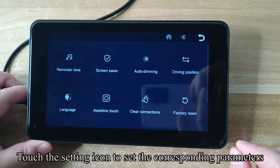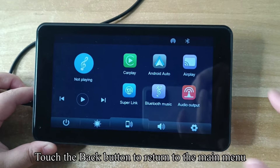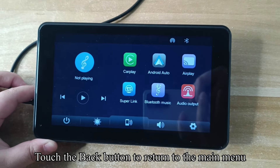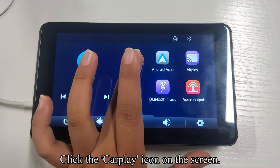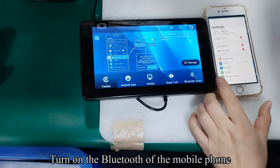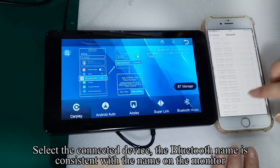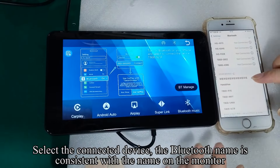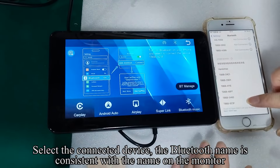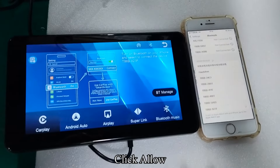Touch the settings icon to set the corresponding parameters; touch the back button to return to the main menu. Click the CarPlay icon on the screen, click confirm to enter, then turn on the Bluetooth on your mobile phone. Select the connected device — the Bluetooth name matches the name shown on the monitor — then click Pair and click Allow.